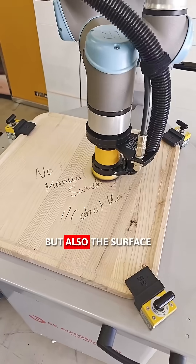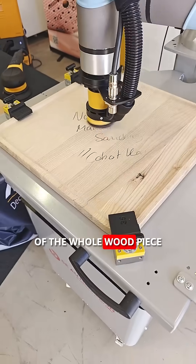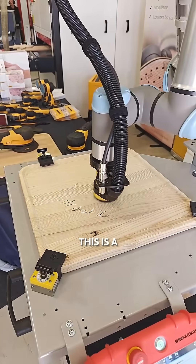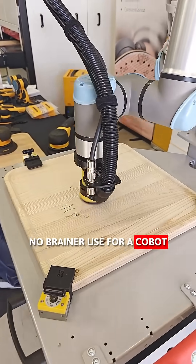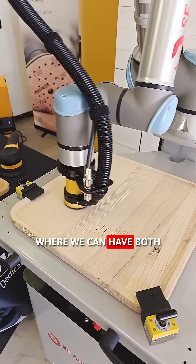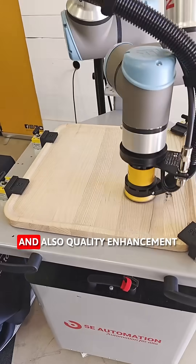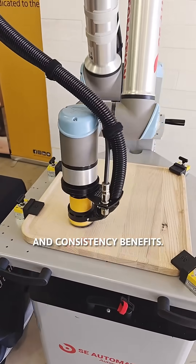perimeter but also the surface of the whole wood piece. In this case, this is a no-brainer use for a cobot, where we can have both ergonomic benefits, but also productivity benefits, and also quality enhancement and consistency benefits.